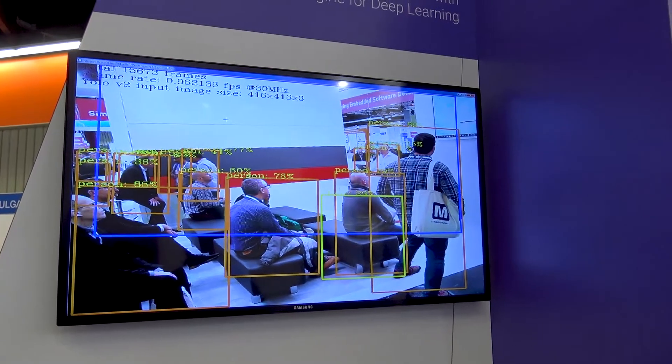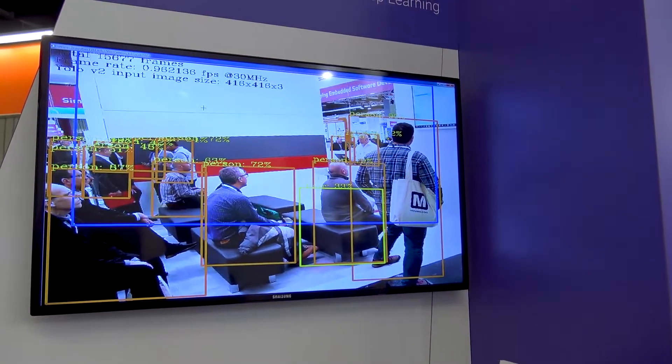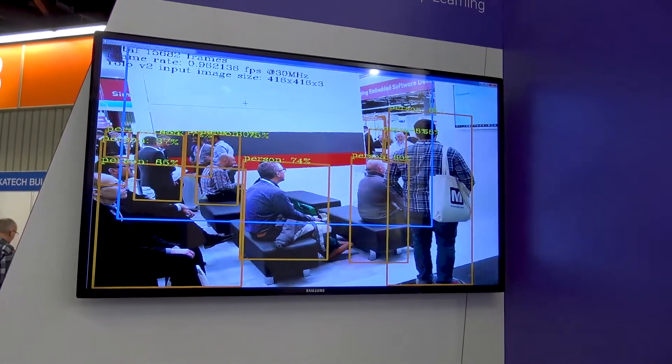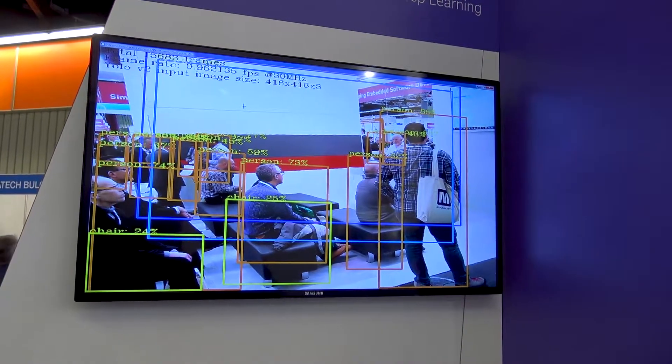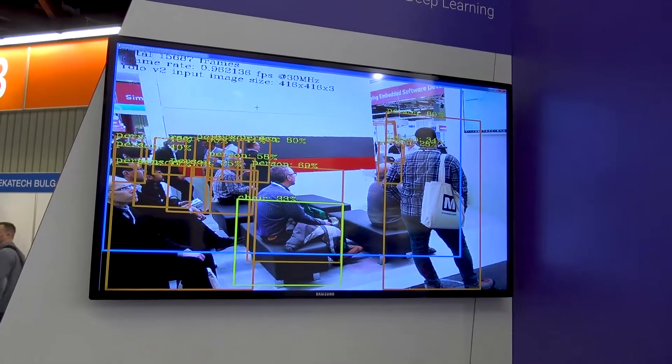the EV62 with two Vision DSP processors, and the EV64 with four Vision DSP processors. And then on top of that we have CNN options for 880 MAC per cycle, 1760 MAC per cycle, and 3520 MAC per cycle.